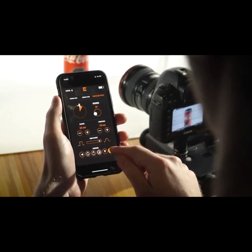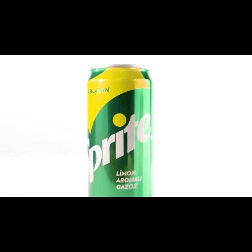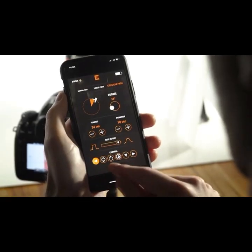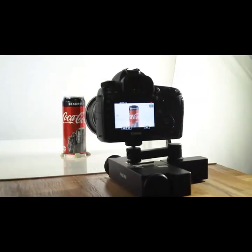Sometimes we need several takes to make it perfect. If you need to repeat the movement, use the buttons on the Trexo Wheels or the smartphone app to take it to the initial position and repeat the movement as many times as you want. You can also take advantage of this feature to perform visual effects.